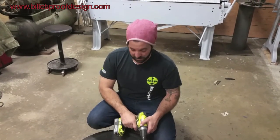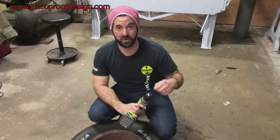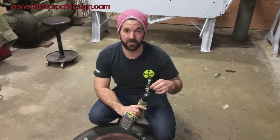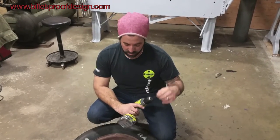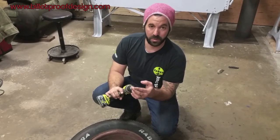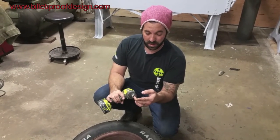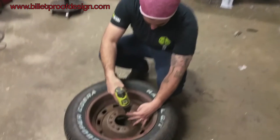Now we have everything lined up and center punched, we're ready to drill. The directions say a 5/32 drill bit — that's a clearance drill bit for a number-6 fastener, which is what you use to attach the collar. However, an 11/64 will give you a little more fudge factor, and the flathead screw heads still won't pull through the wheel. So let's drill this out.